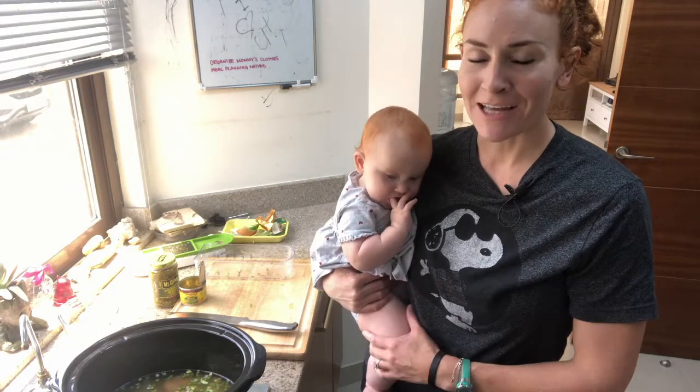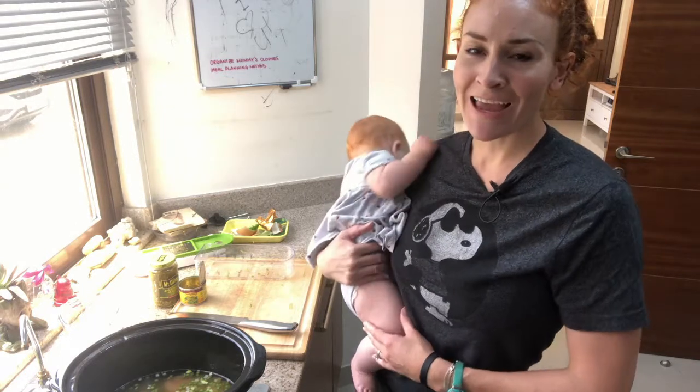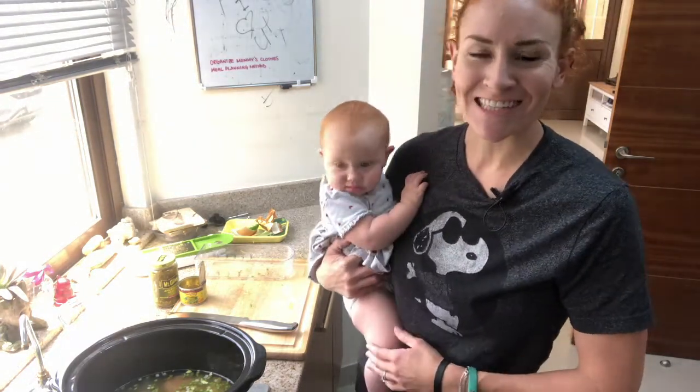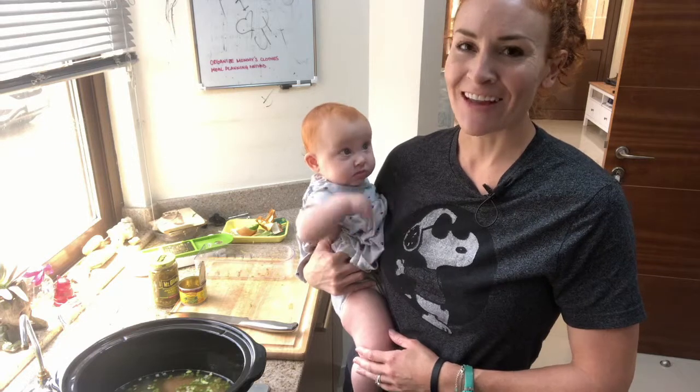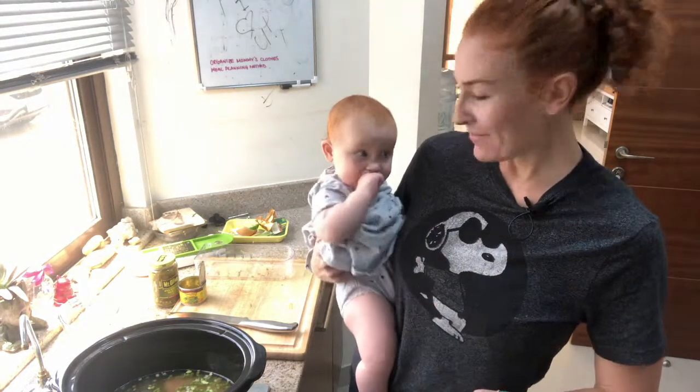I will do a video at another time explaining the difference and talking about low-carb diets while you're breastfeeding — exactly what sort of nutrients you need — so stay tuned for that. I'll try to remember to take a picture when it's done so you can see how it turned out. Bye — say bye, little girl!